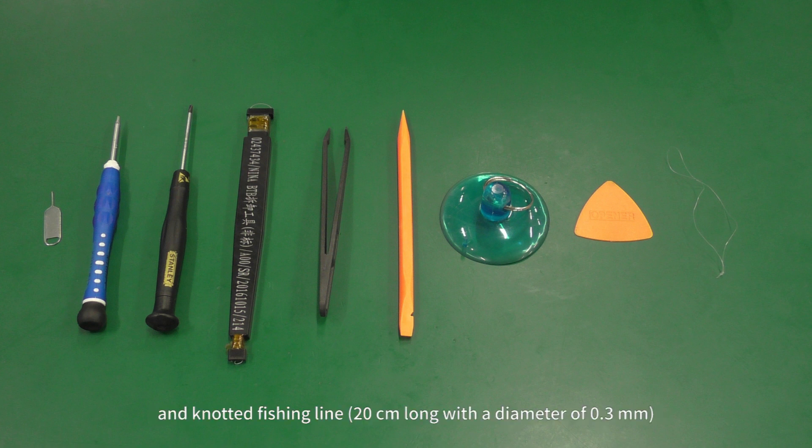A knotted fishing line, 20 centimeters long, with a diameter of 0.3 millimeters.